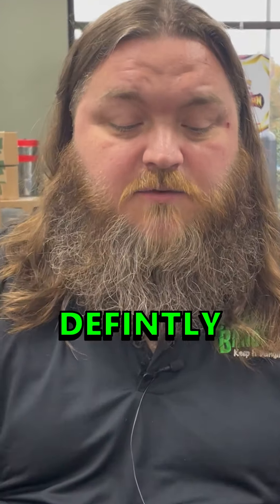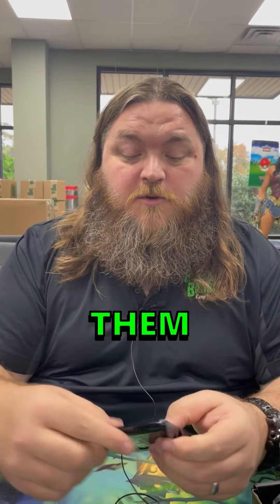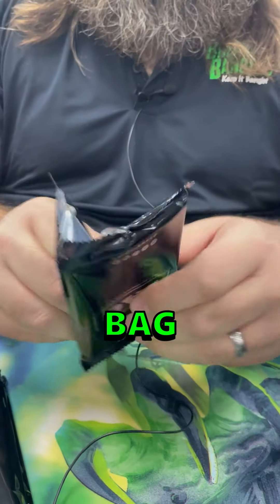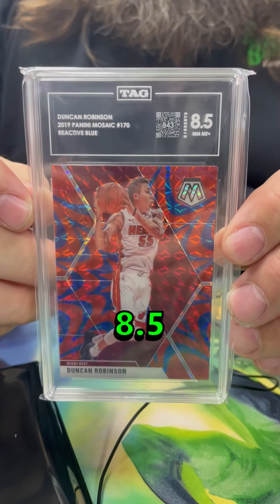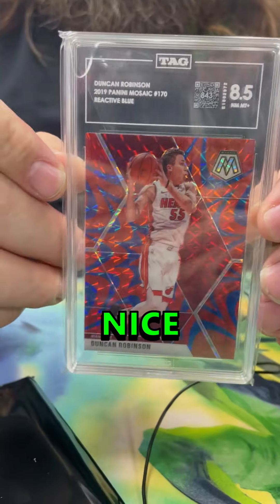It shows you exactly where the defect is, and you can say okay, yeah, I see that — it definitely was there. The cool thing about Tag is they send every card in one of their Tag bags, so you get the opening experience every single time. These are samples for the shop, so I have no idea what's in here — let's open them up and see what we have. Nice thick poly bag.